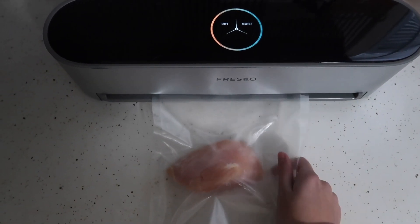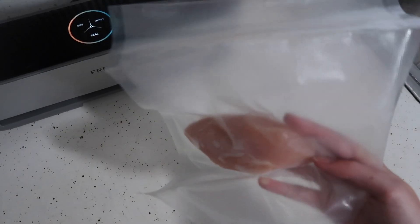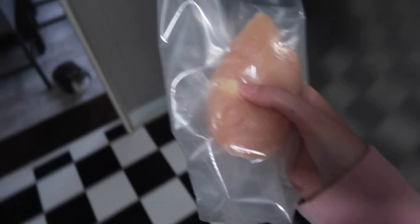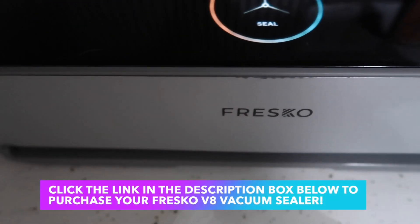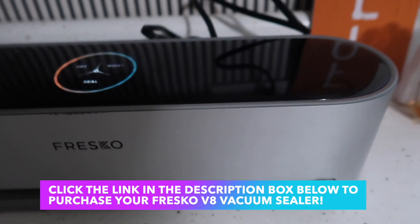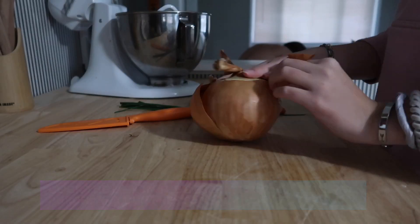Also, the holiday season is coming up, so this would be a very good gift idea for anyone in your life. I feel like every single person could use one of these — it's so nice. It also looks very sleek in my kitchen. If you're interested, go ahead and click the link in the description box below to get yours. Okay, so next we're going to prep our veggies.